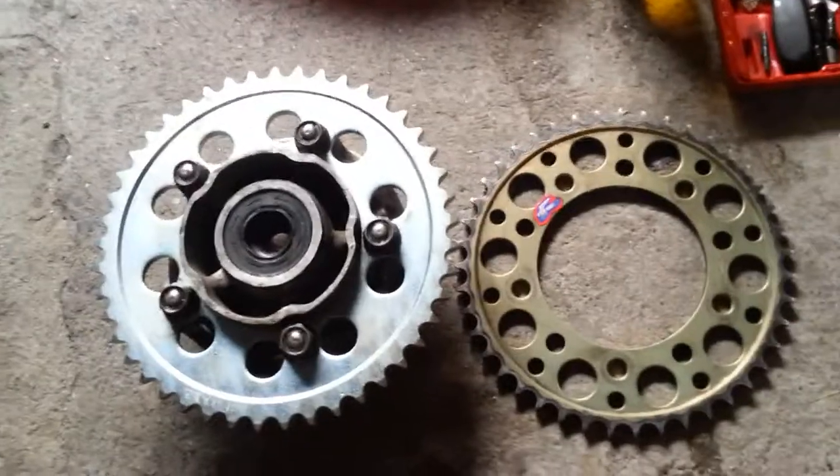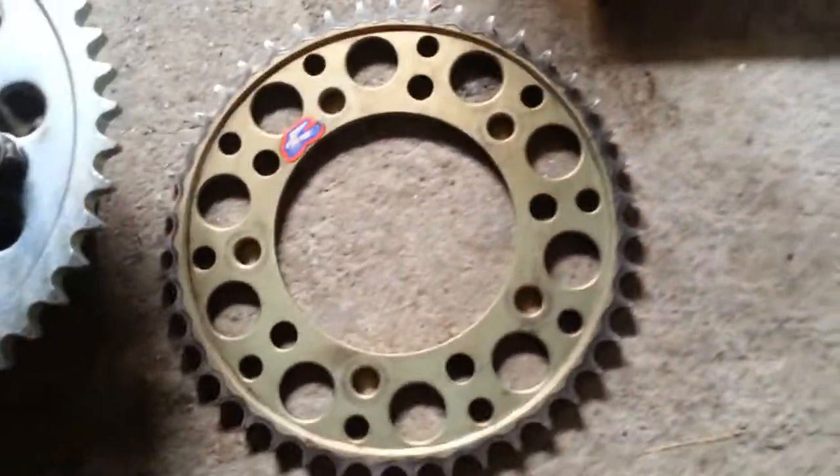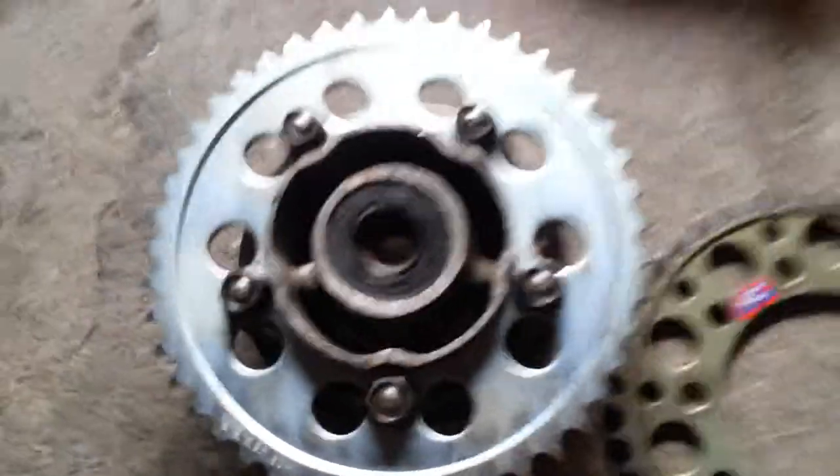And the whole key here is new sprockets. Hopefully you can tell how worn and beat up these teeth are, versus this one. Also this one — the one I had on my bike — has 43 teeth, while this has 45 teeth.